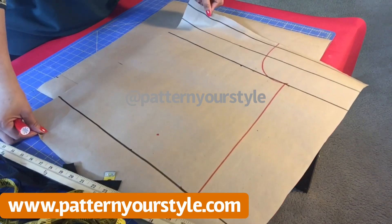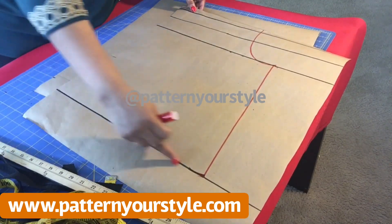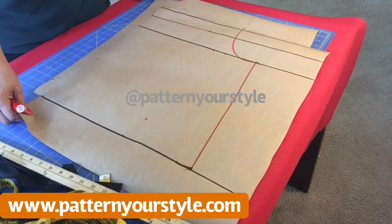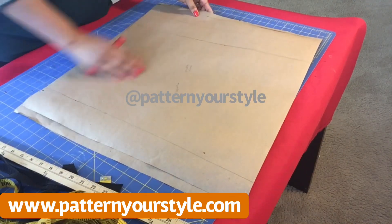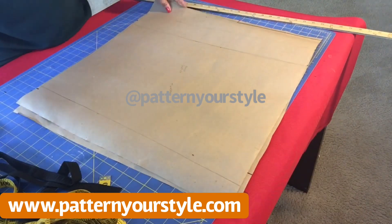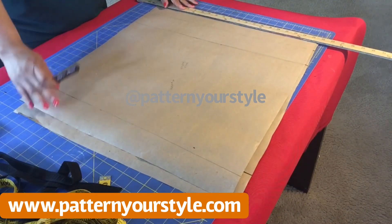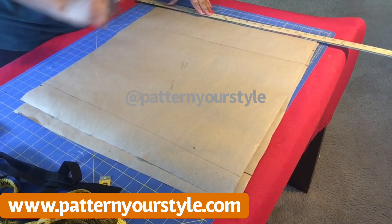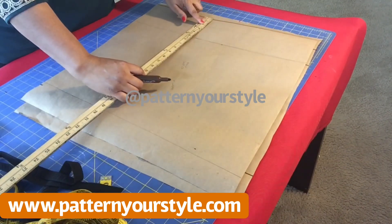That is the pattern. You use that pattern to cut the front piece of your off-shoulder top and the back piece as well — just one pattern, it works for both. Very easy! Next we are going to do the sleeves. The sleeve pattern is actually a replica of the main pattern we just created, just obviously a smaller size.